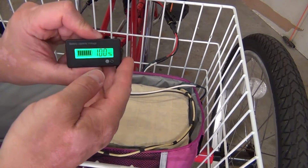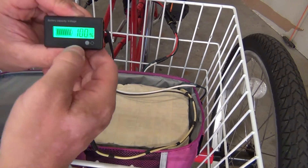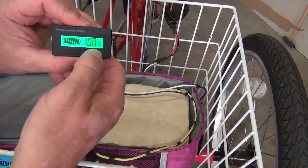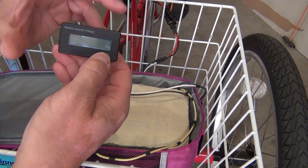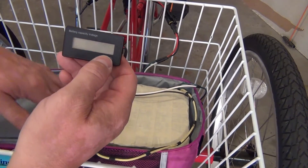Basically, when you power it up, it gives you a percentage. Push the power button again, it gives you a voltage reading. Press it again, it shuts off. Now if you want to set this up for lithium ions, it can read cells.